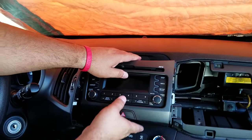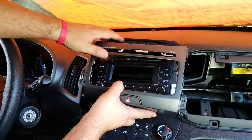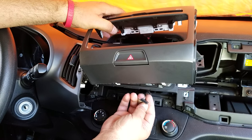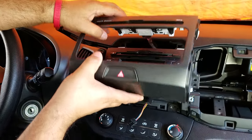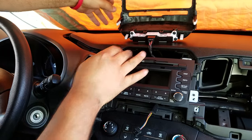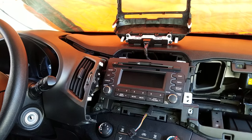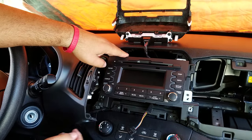Once you get the bezel forward, there are two connectors. One is for the hazard switch on the bottom, which you can disconnect. The top one is for the airbag — I don't recommend taking it out, because if you disconnect it your airbag light might stay on and you'll need to have it reset. It's better to just leave the airbag connector in.